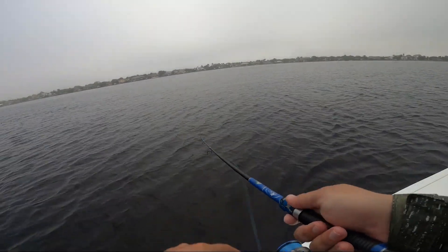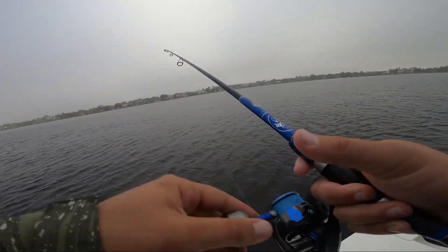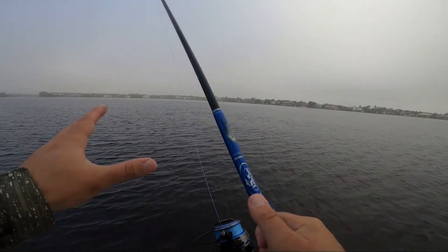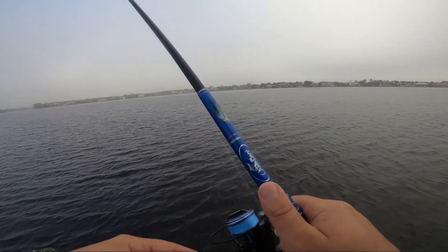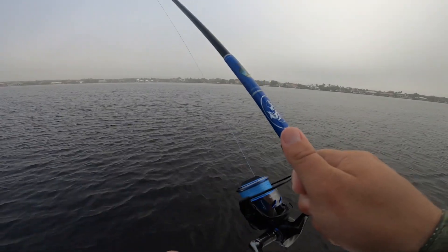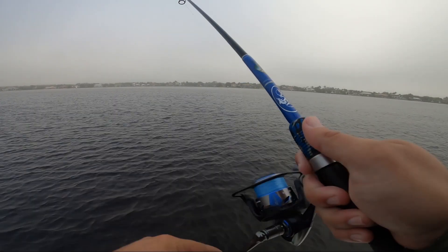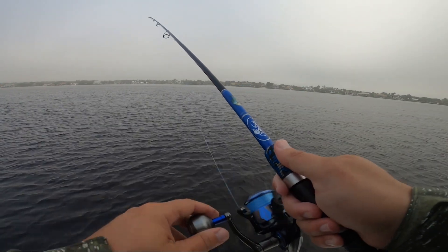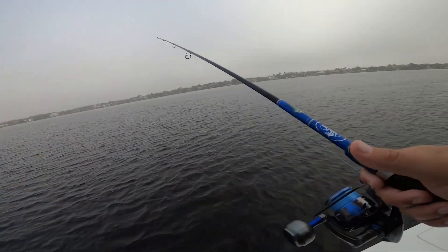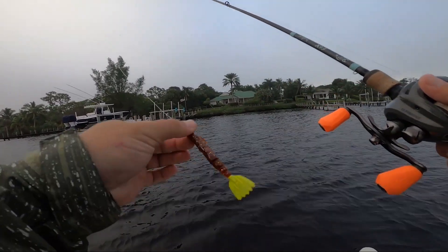If we were fishing for something like black drum or redfish, we'd slow the whole presentation down, drop the jig to the bottom, and work it like a shrimp or a little crab — whip it out, let the line drop, wait a second, let it sink, get tight, give it a tap, and let it sink back down. That's one of the beautiful things about a bucktail jig: it can be fished a bunch of different ways based on what you're trying to fish for and what you're trying to mimic.